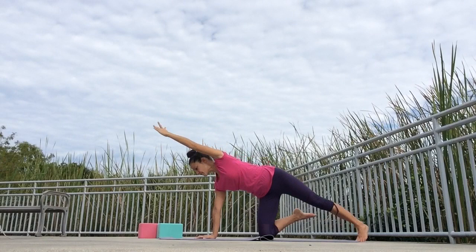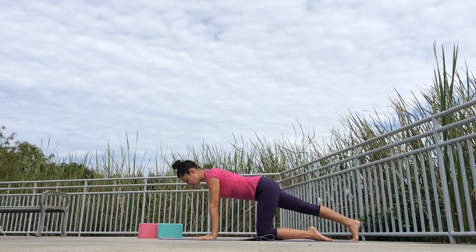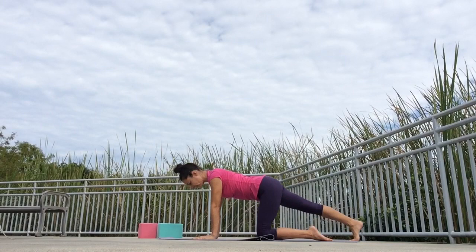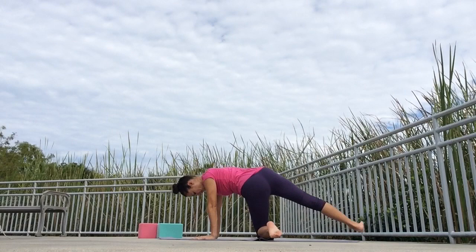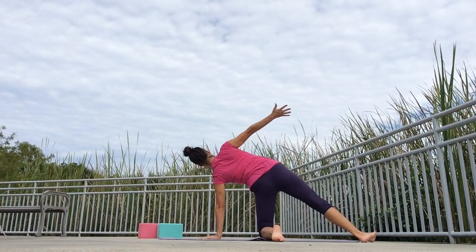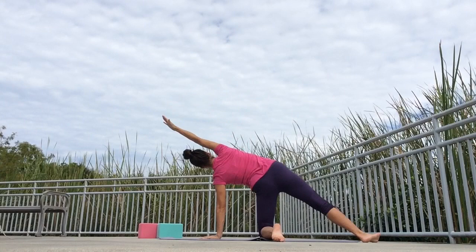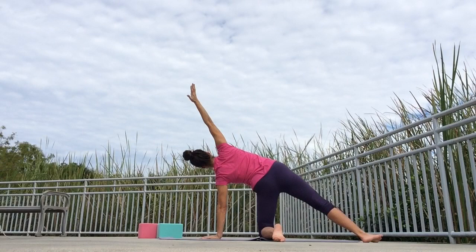Well done. Turn your upper body back and come to all fours to switch sides. Hands are directly under the shoulders. Lengthen the right leg out to the back, curl the right toes under. As you exhale, push the right heel towards the back. Inhale to come back, exhale to stretch the calf — do a few more. Then keep the left hand under the shoulder, turn the left foot behind the left knee, and open your body up to the right side for a modified side plank. Reach your right arm up, keep your chest open, and feel free to draw circles with your right arm, following your breath.